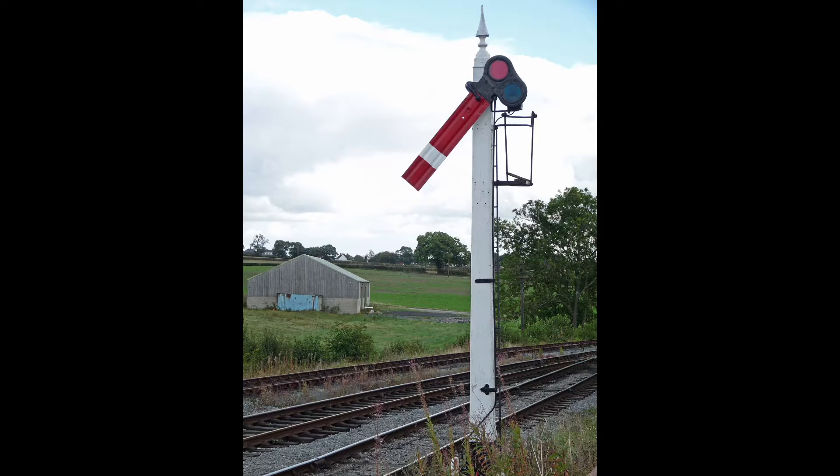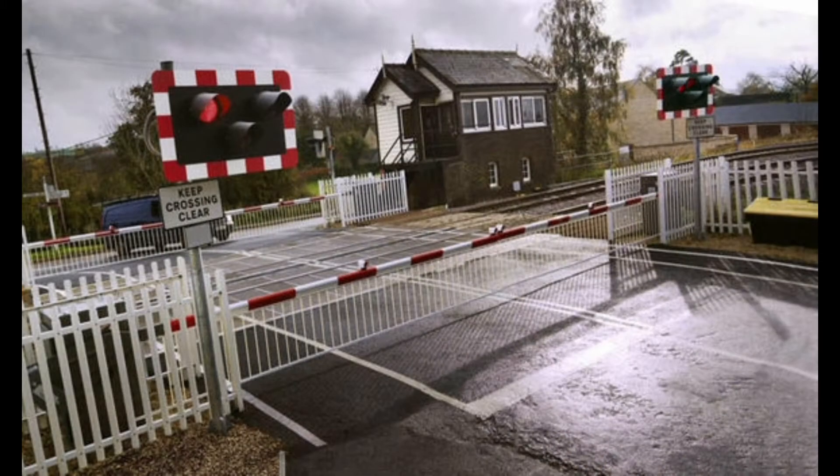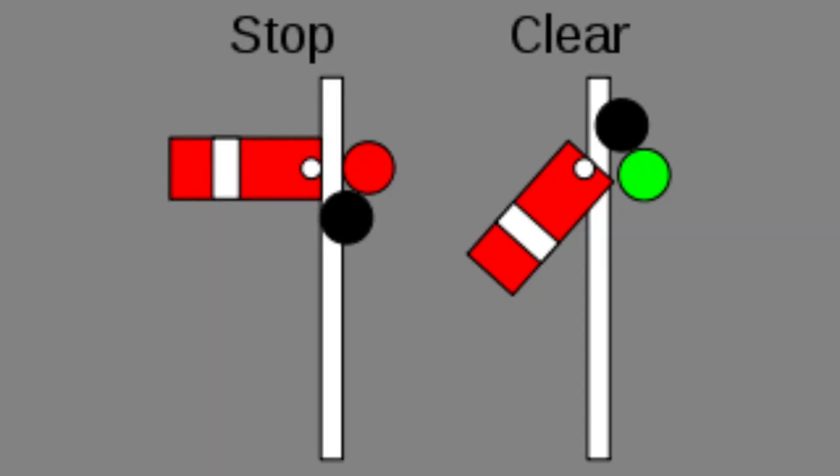Stop signals are the red arm signal, used to protect things such as junctions, level crossings and block sections. When the signal is pointing 45 degrees it means all clear, and when the signal is horizontal it means danger.